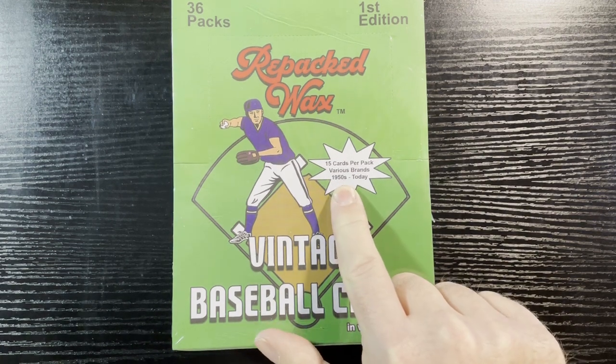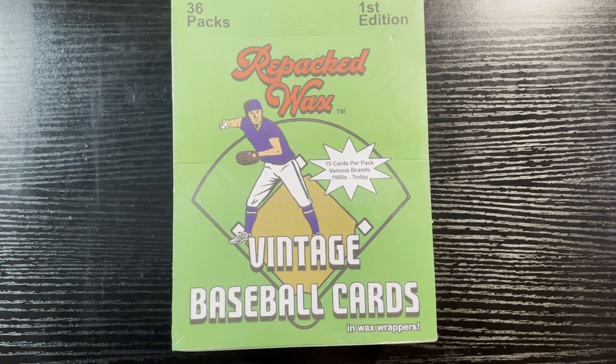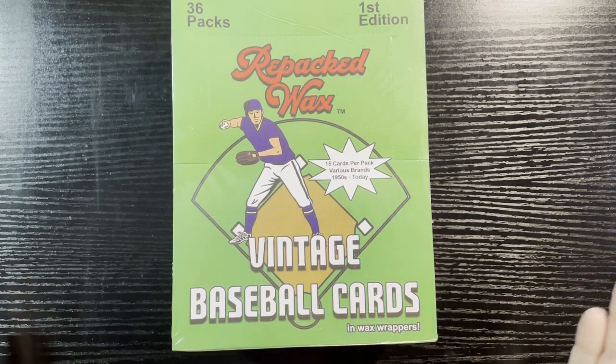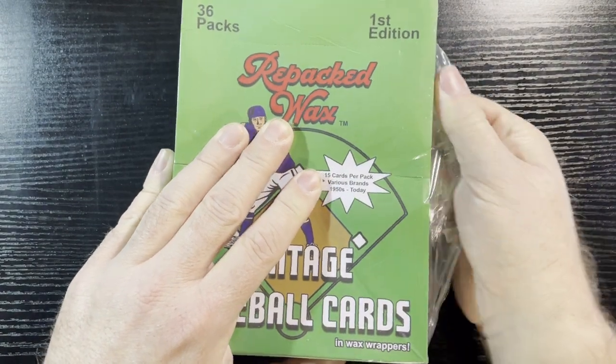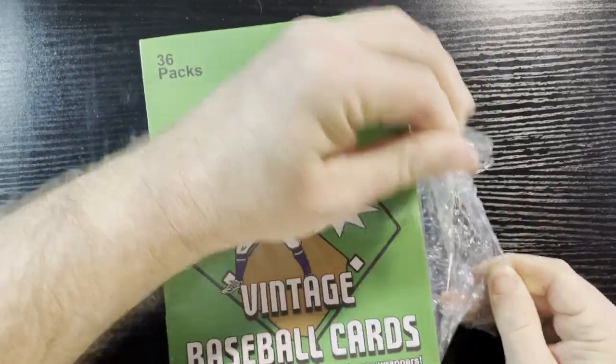You're gonna get 15 cards from the 50s to today. We're gonna focus on the vintage cards — as you know, Retro Robbie loves retro cards. I don't want to break this into parts because people stop watching after parts two, three, four. I'll just go through as quickly as I can. These are one of my biggest watched videos.